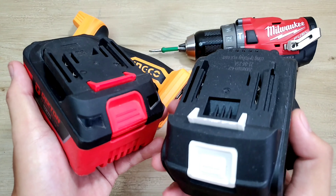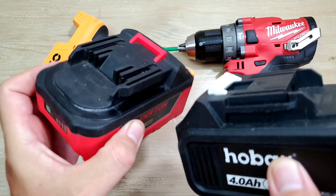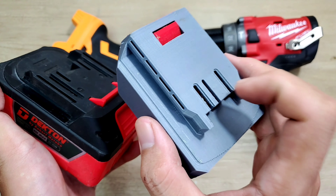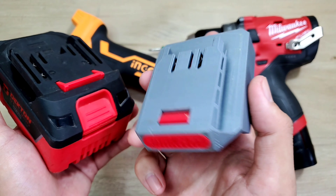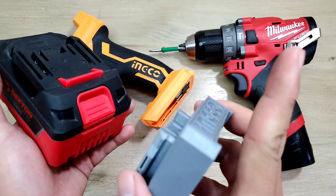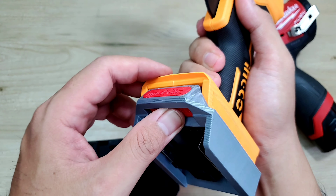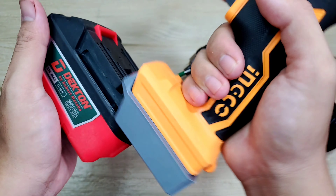Hoặc nếu ở nhà anh em có sẵn pin thương hiệu khác như chân pin Makita — Makita thì thông dụng hơn rất nhiều — thì mình mua thêm cái đế chuyển lắp vào đây cũng sử dụng được. Mình có sẵn một cái đế chuyển từ Makita sang Inco/Toto — sản phẩm in 3D — sử dụng rất tiện lợi. Mình cũng có làm clip về những cái đế chuyển này rồi, anh em chưa xem thì mình để link ở trên. Sỏ đế vào con máy, có nút bấm để khóa chặt, kéo ra là cứng ngắt.